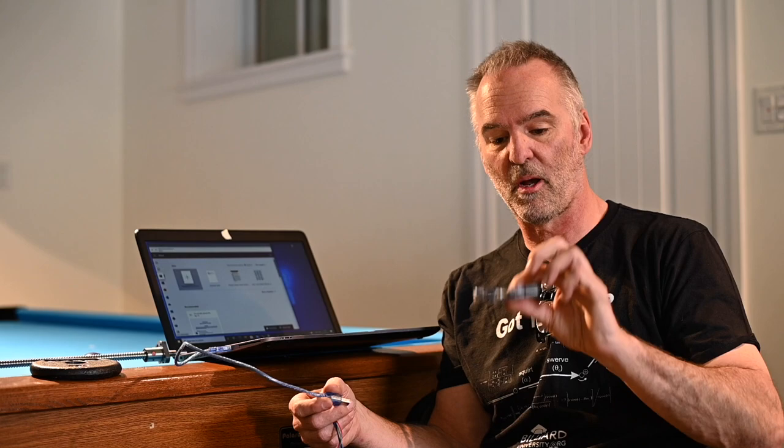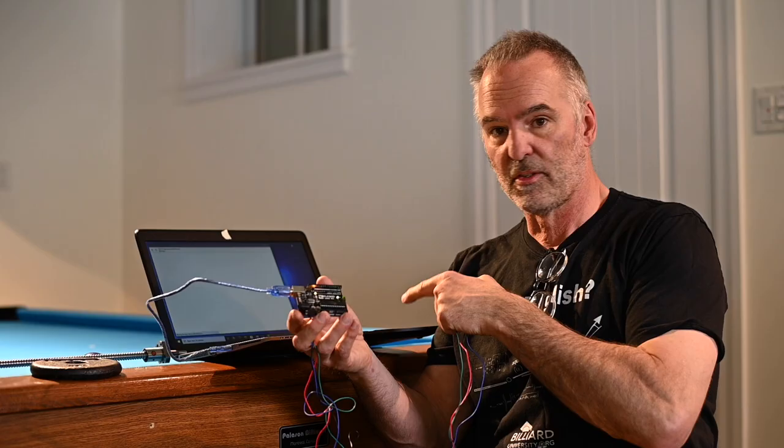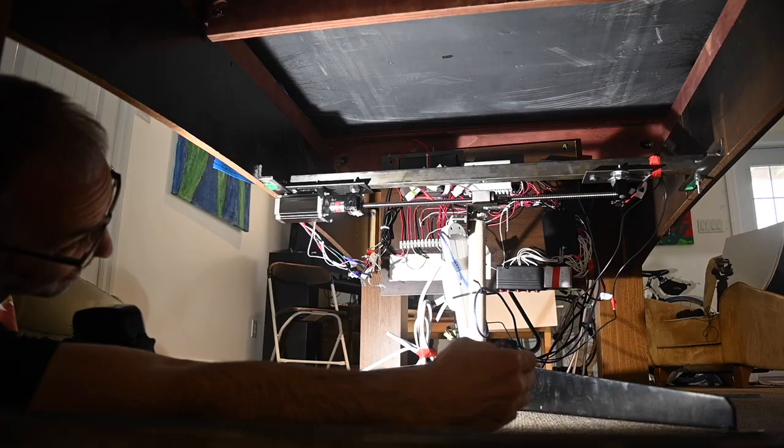That intelligence comes in the form of an Arduino — costs about $12 to $15 on Amazon, really cheap. It's a microprocessor, a standard computer. I write a very simple program telling the Arduino to accelerate the stepper motor at a certain speed, cruise at a certain speed, and then decelerate. If you listen carefully you can hear the acceleration, cruising speed, and deceleration.